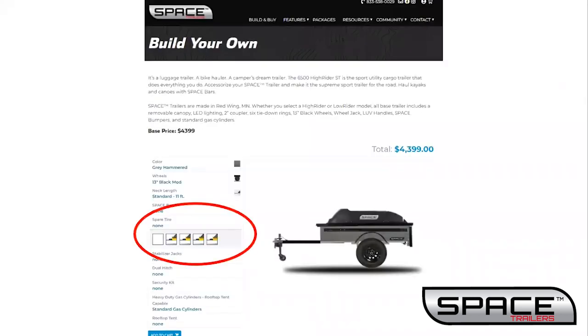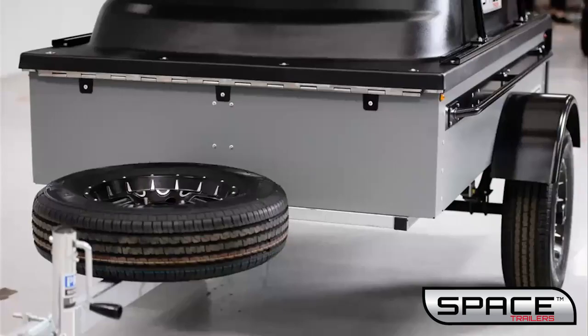Your next option is to add a spare tire to your trailer. We typically mount the tire to the tongue.